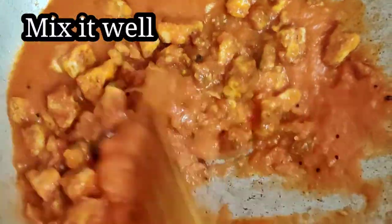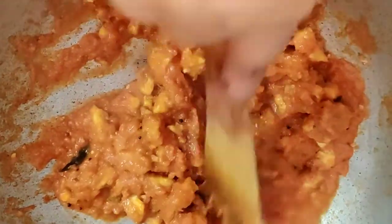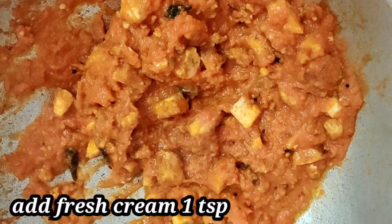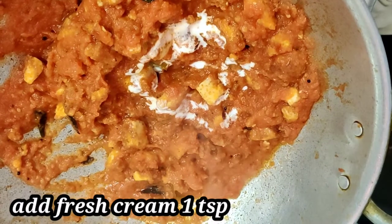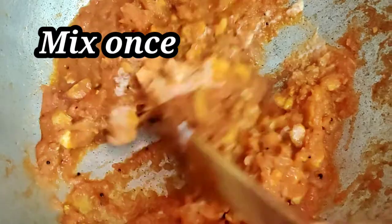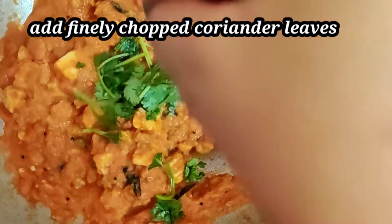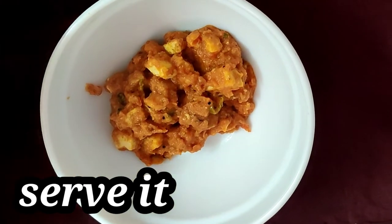Add 1 tbsp of garlic and add salt. After adding the green, add 1 tsp of garlic.